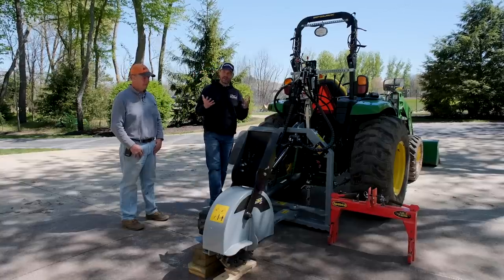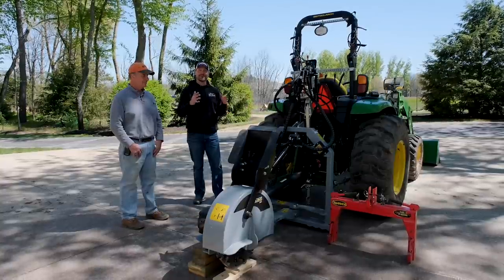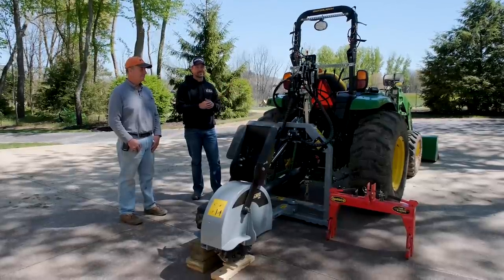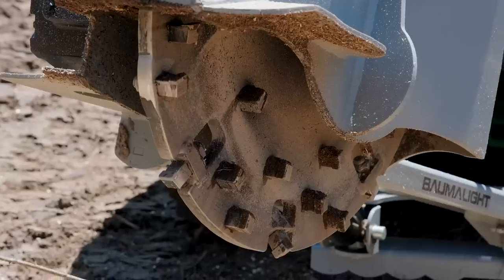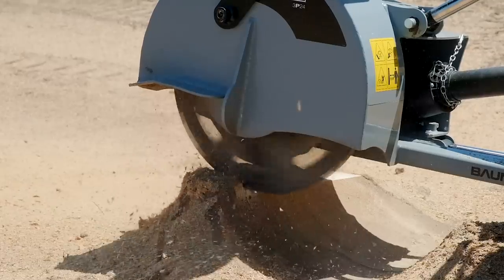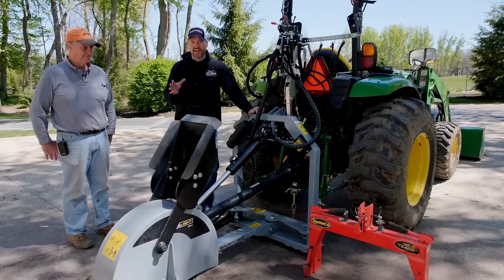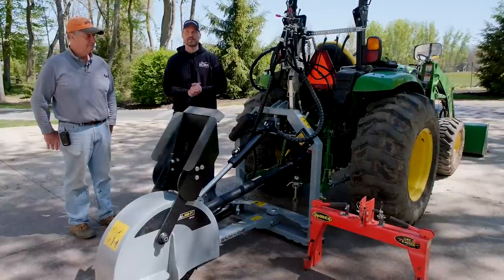A few other key features: the shipping weight on this thing is 920 pounds, which gives you an idea of how substantial it is. It will work well on a four series, three series, or even a smaller five series. On the business end, this is a 24-inch rotor equipped with 34 carbide tip teeth, spinning at 810 RPMs. You also get six bonus teeth, and there are plenty of grease zerks pretty much anywhere you look — a sign of quality.